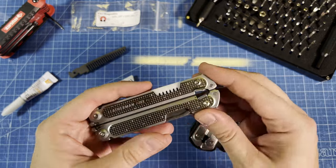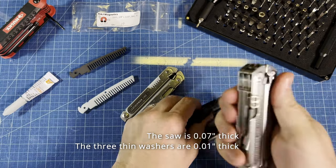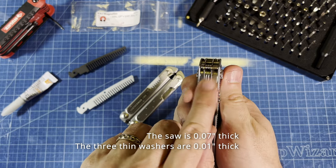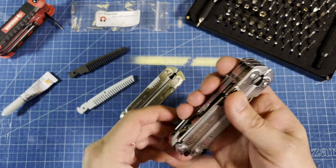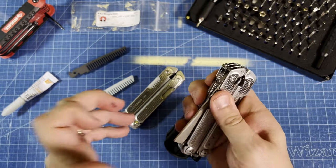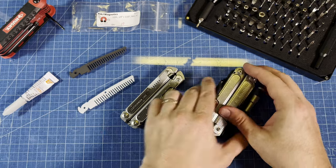If you do want to install this in place of the saw on a Free P4, just be aware that there's going to be some thin washers between the implements that you'll need to remove. On my case, I don't have the saw anymore — mine is all modified. But I will show how to install this into the tool in just a minute.